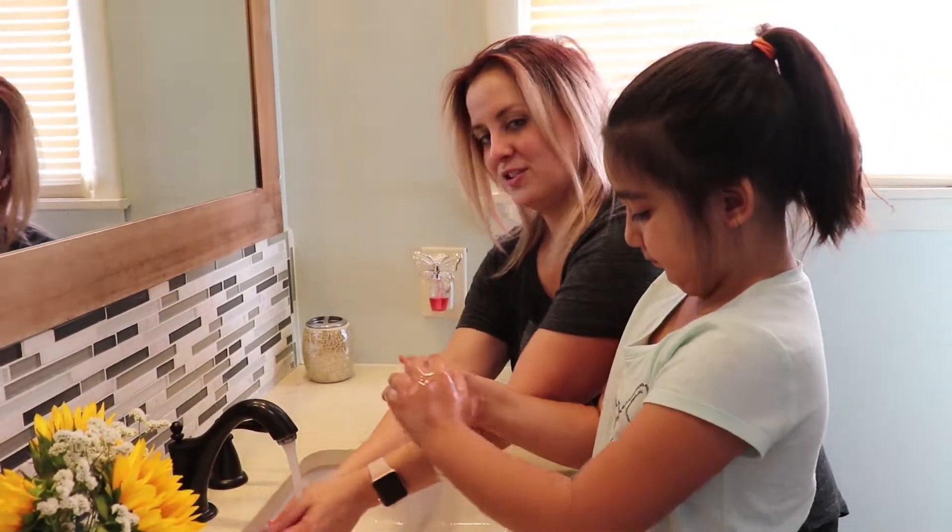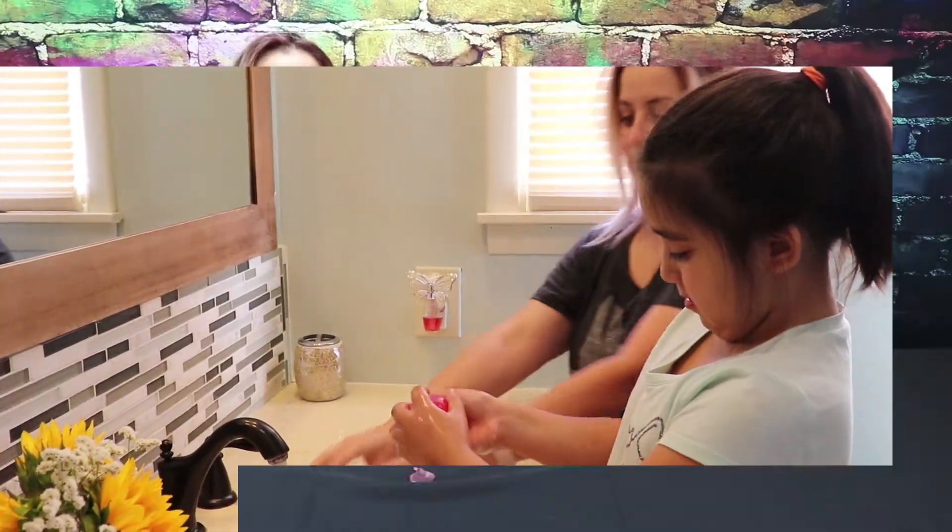I hope y'all had fun with us making soap. I'd like to see if y'all make it — drop it in the comments and we will see y'all next time. Don't forget to subscribe. Hit like, ring the bell. Ding dong! See you guys later. Bye!